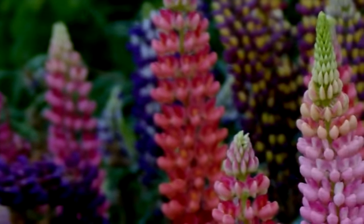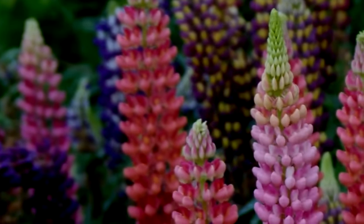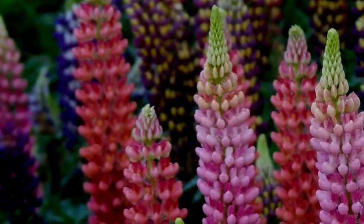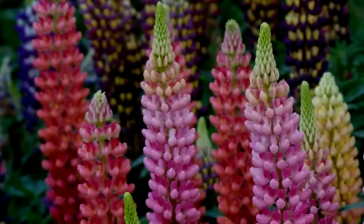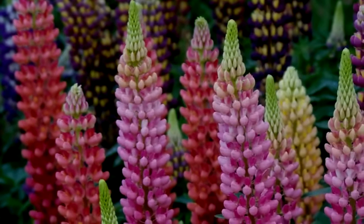Lupins, to my mind, are one of the most spectacular of all the garden perennials — beautiful flowers on strong stems that remain erect and encompass every color that the rainbow forgot. I have had lupins that have survived for as long as 15 years, but some lupins after one profuse blooming year die.